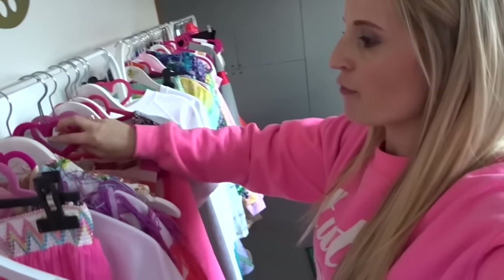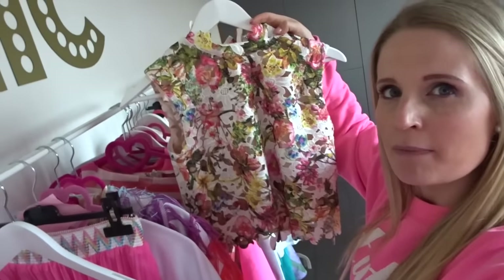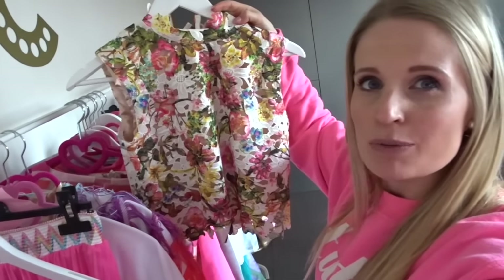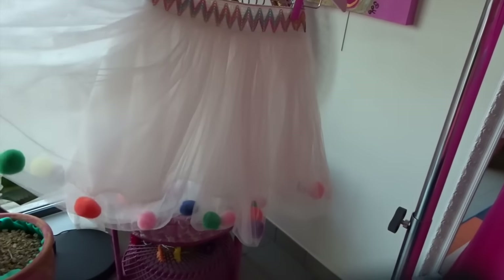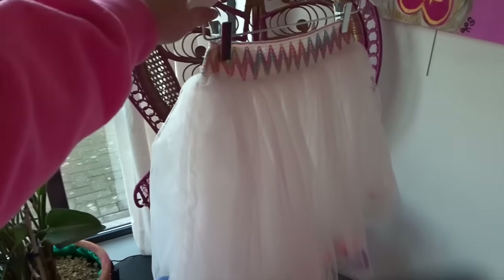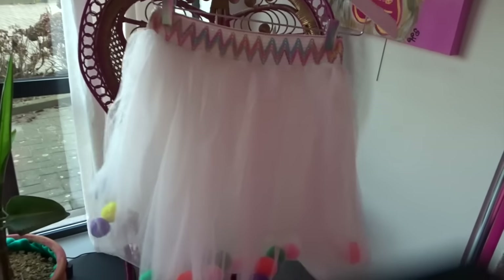We also have a Flower Power handmade top, which looks really cute on a long skirt. And this is going to be our most exciting piece — it's a skirt, a tulle tutu, but we used some pompons inside of it. So this is going to be your birthday skirt for sure.